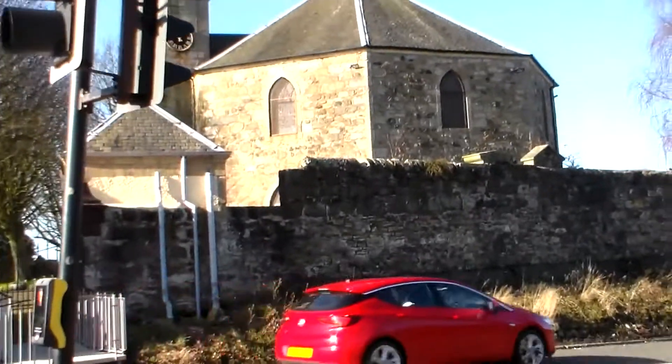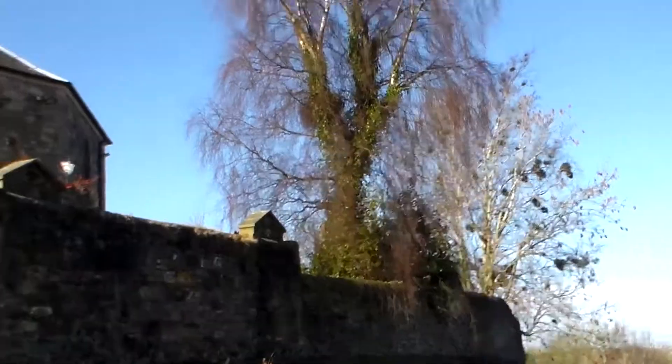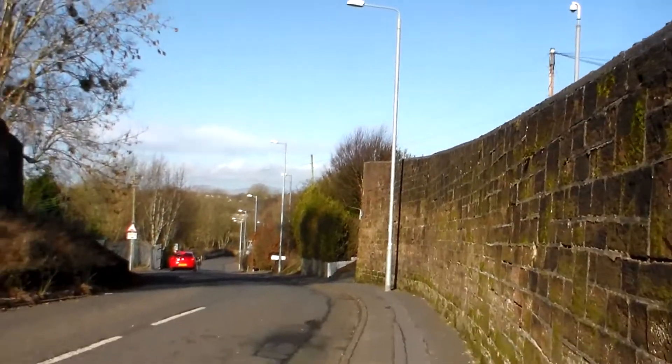In front of us you can see a church. It's quite an interesting one. There's a graveyard in there. I've not been into that graveyard — I'm not exactly sure how you get into it because it seems to be locked up permanently.